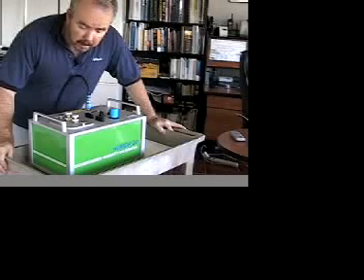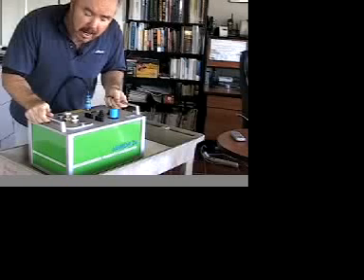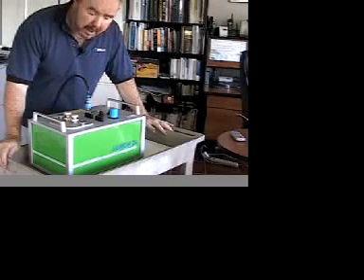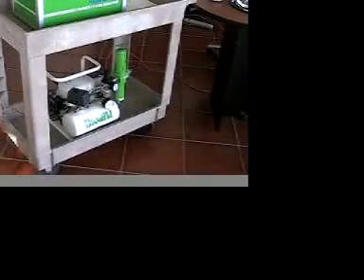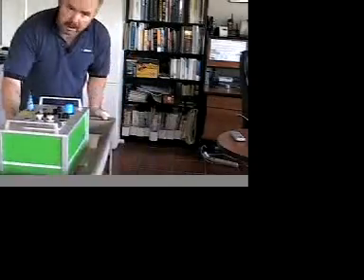The calibrator itself is portable, or perhaps I should say luggable, in that it weighs about 45 pounds. This means that you can carry it to a sensor, or better yet, you can put it on a cart along with, in this case, a portable compressor to provide compressed air, and you can just basically wheel it up to your sensors.